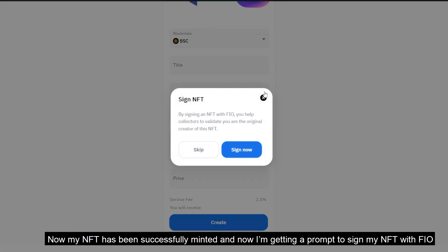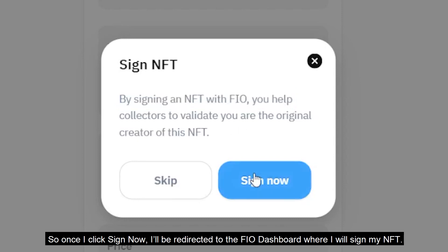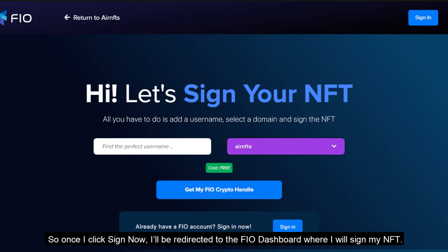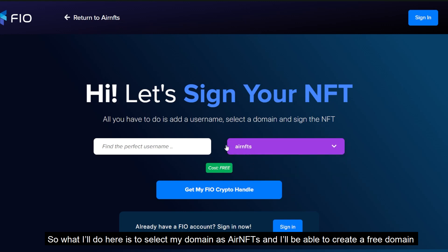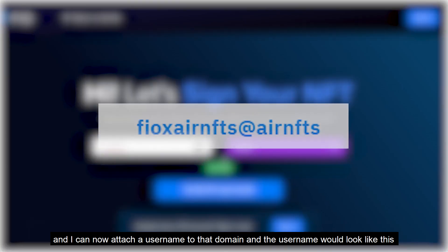My NFT has been successfully minted and now I'm getting a prompt to sign my NFT with FIO. Once I click sign now, I'll be redirected to the FIO dashboard where I will sign my NFT. Here I'll select my domain as Air NFTs and I'll be able to create a free domain, and I can now attach a username to that domain.